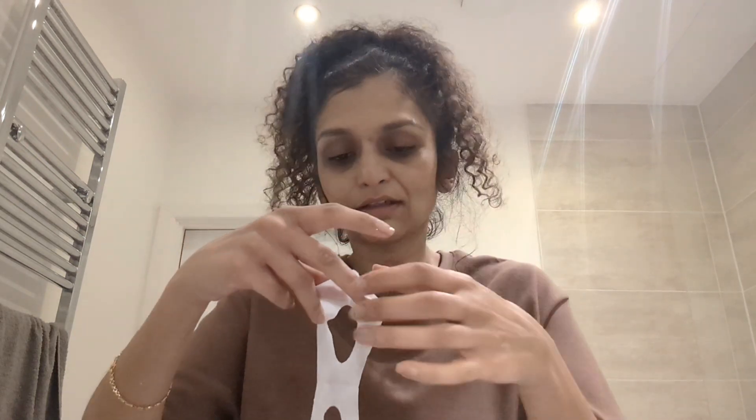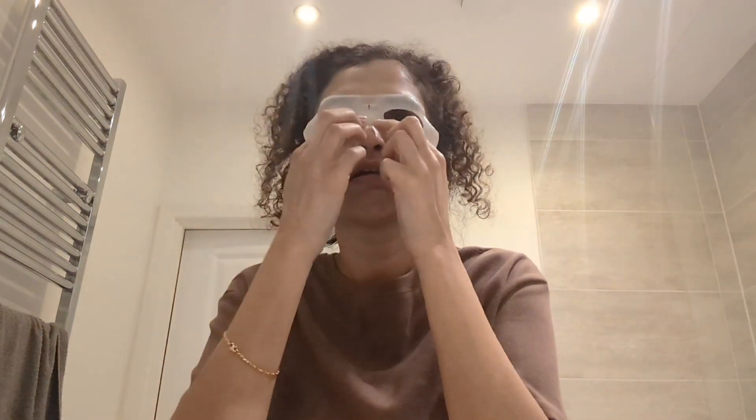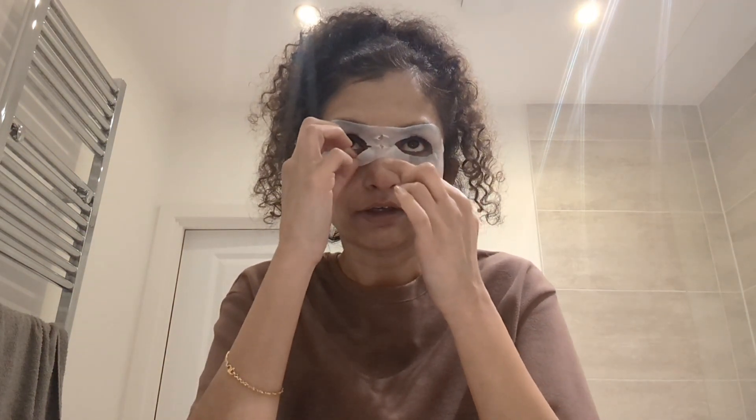Oh, it's not what I expected! I thought these were the ones where you just put them over the eye area like those, but it's actually a different style. Okay, I've got it on now — that was easy enough, actually easier than the regular face mask one.